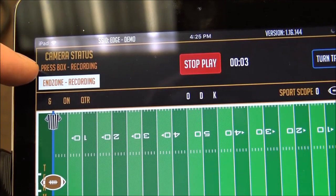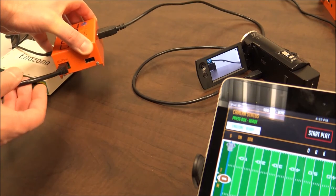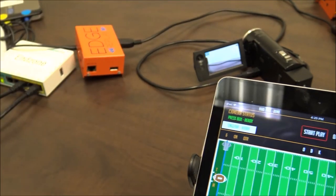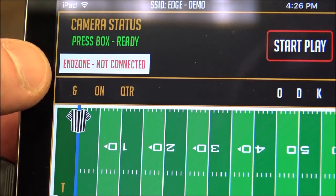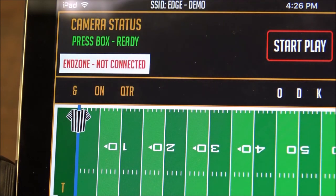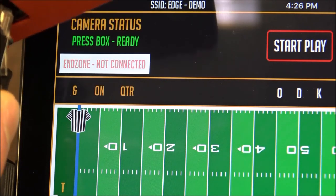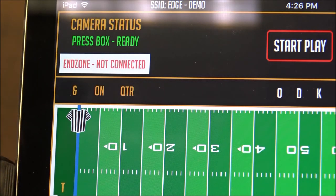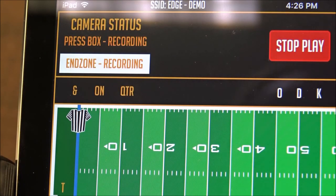Now the camera status is saying recording. Another tip for troubleshooting based off of camera statuses: if you were to unplug the Ethernet cable, unplug your antenna, or turn off your router, what you're going to see is end zone dash not connected — only that, not camera offline. This has to do with something with your network setup, so that's going to be your antenna, your router, or the edge box not connected to the router. If you re-plug the Ethernet cable back into the edge box, it'll take a second to recognize and it will go back to ready. Now the end zone is ready and we can start recording again.